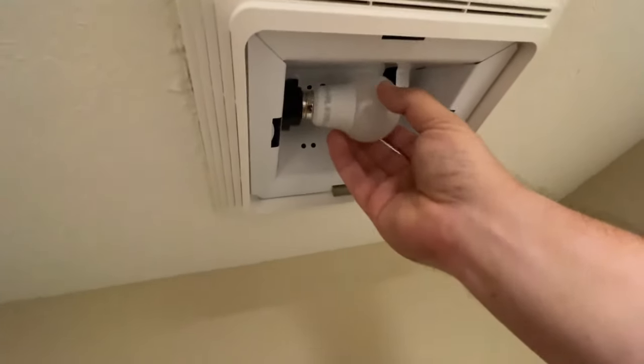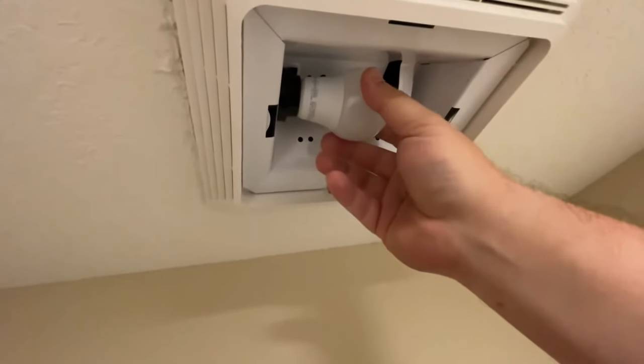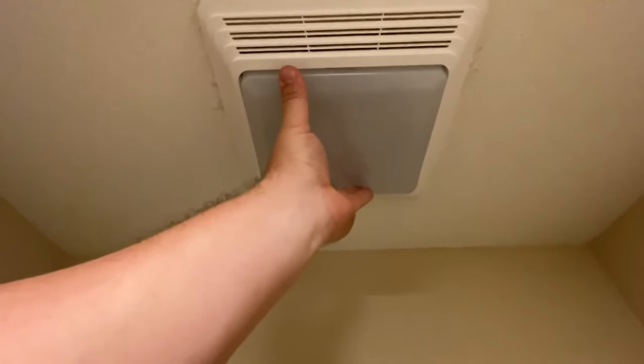Then we reinstall the bulb. The last thing is to insert the cover and clip it into place — make sure everything looks straight. After you get everything reinstalled and you're comfortable with it, go back, turn the power back on at the breaker panel, and test it out by flipping the switch. We should be good to go.